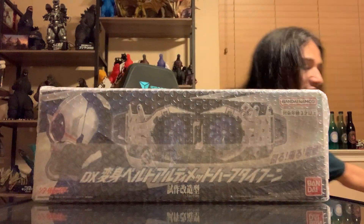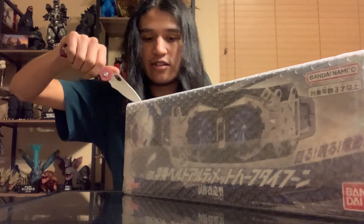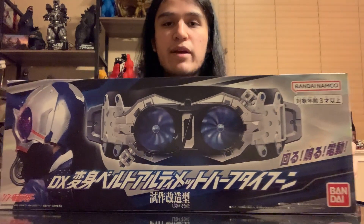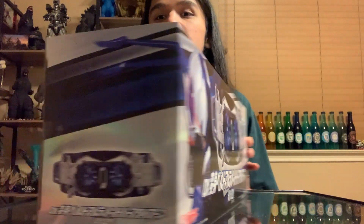Here it is — you can kind of see through the packaging the Half Typhoon. We're going to be careful and not damage the box too badly; I'd like to have this one in semi-decent condition. This is the Premium Bandai, right? You could only have gotten this one at a Premium Bandai in Japan, which is sad because it was kind of region-locked, which is never the most fun thing.